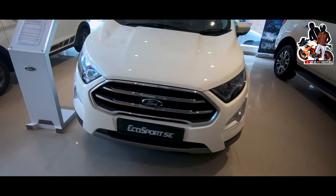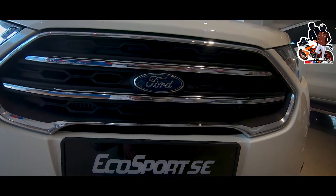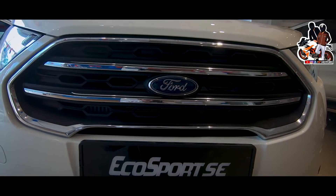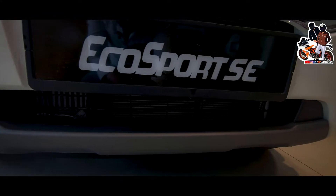Let's start from the front. You will see the grille here. You will see the air intake, which will go to the radiator. You will see the chrome color finish. And you will see the logo of Ford. You can see the number plate. And you will see the air intake, with lights on top.